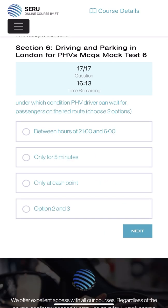Under which condition can a PHV wait for a passenger on a red route - choose two options? I think options two and three: five minutes we can do it, and only at the catch point. Between those two - options two and three will hopefully be the answer. Let's go to the next one - the last question - still 15 minutes remaining.